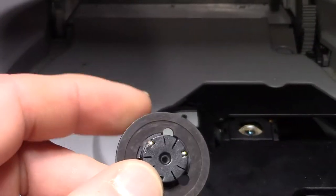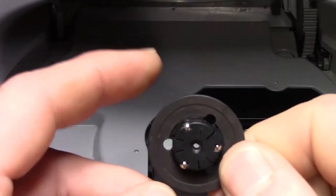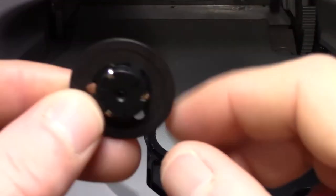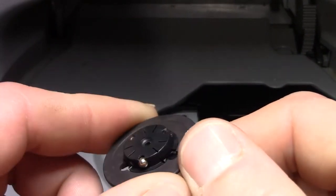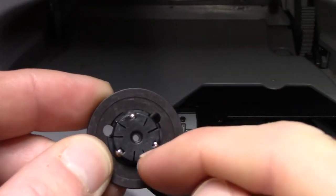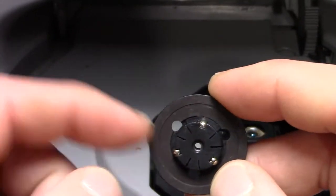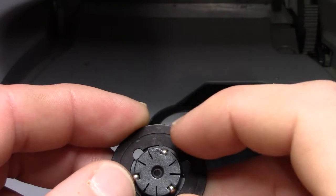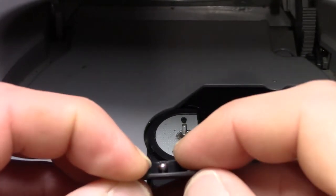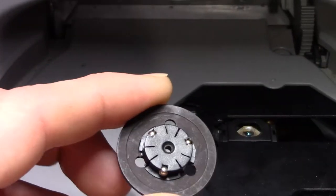I took out Resident Evil 3, put Twisted Metal in, and it wouldn't read it. I knew the last time I had played Resident Evil the console was working just fine. I went and pulled Twisted Metal out to see if the disc I just purchased was bad, and this center section of the spindle had come out still attached to the disc. I didn't realize this was a two-piece deal. I found one of the BBs and there's a little orange O-ring in there that keeps those in place — popped that back in and just sat it back down on top, and it worked.